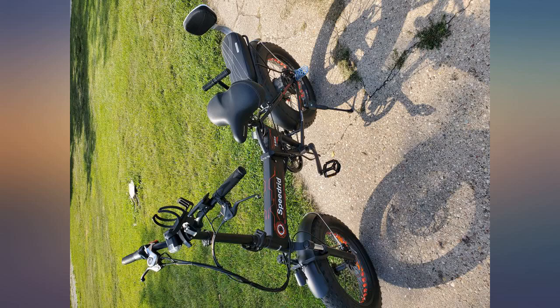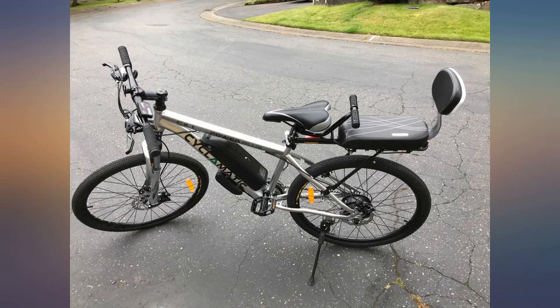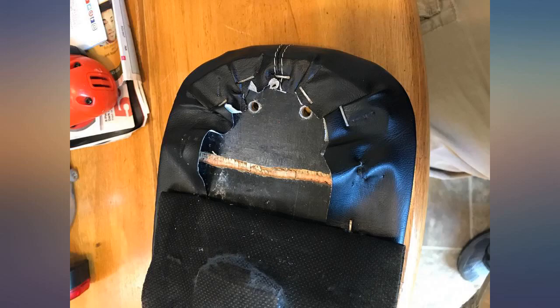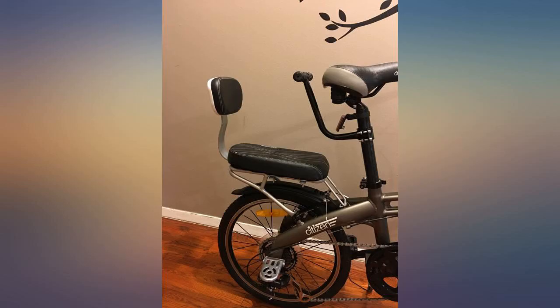Had to drop this to a 1-star due to poor craftsmanship and cheap materials. The seat broke at the area where the back support attached, making both my husband and son feel unsafe. We have been unsuccessful trying to reach someone about this issue. Update: June 27th, 2017.